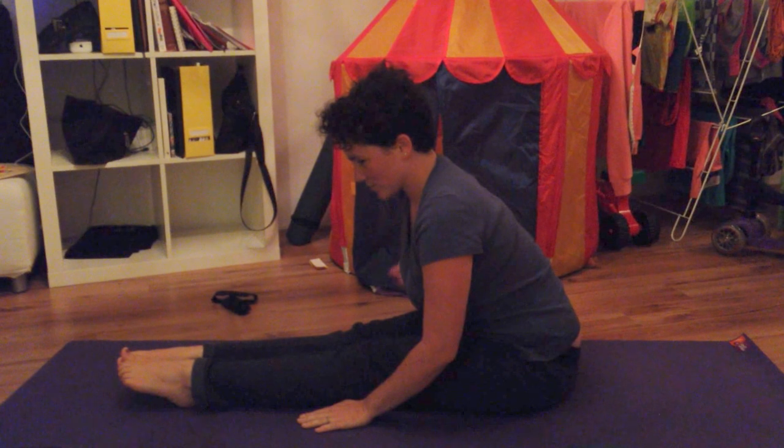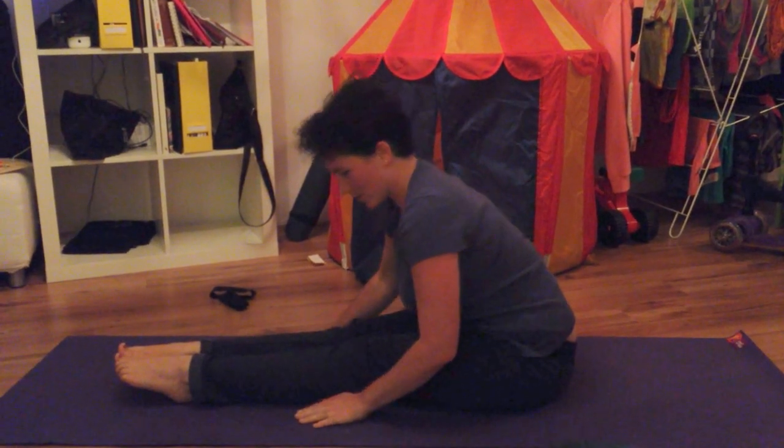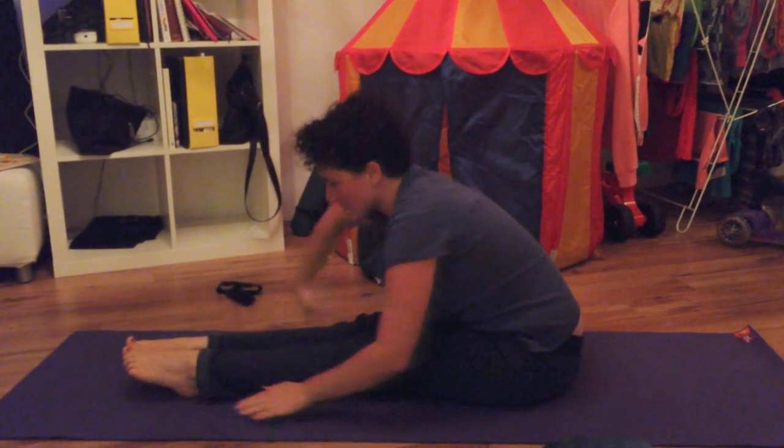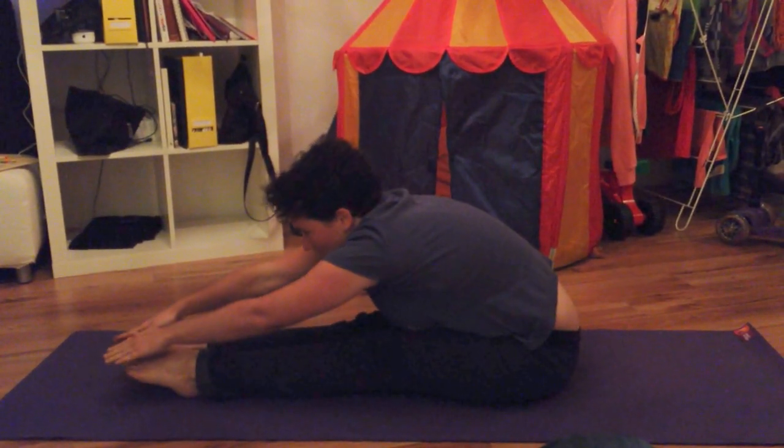Once you get to the point where your stomach is on your legs, or your breasts are on your legs, then you won't actually be able to stay straight anymore, and then that's okay to reach out and touch your toes like this.